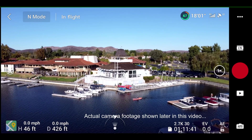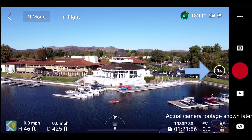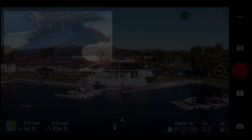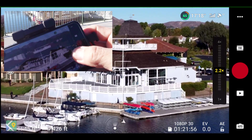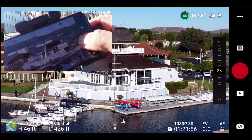Let's switch to 1080p. At 1080p, you get one times, two times, and then you also get four times. Here's another way to control the zoom: just press down on the zoom icon and slide your finger up and down to control the zoom level. It's not very easy to control smoothly.